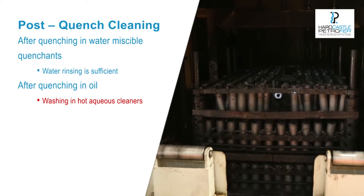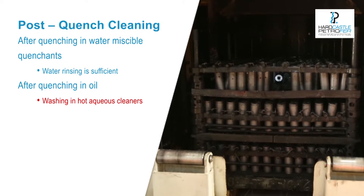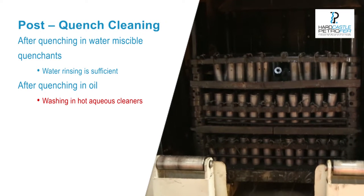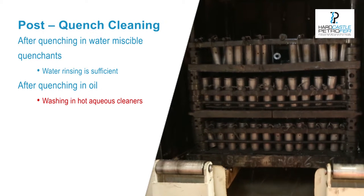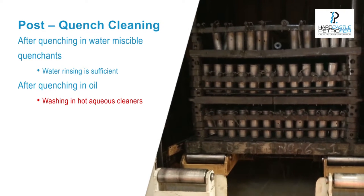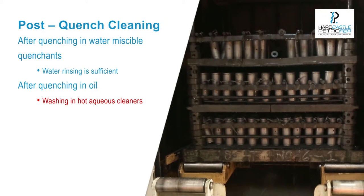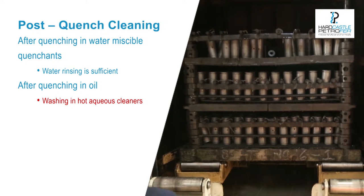The hot cleaner chosen should be formulated to provide rapid release of the quenching oil, so that it can be easily removed from the wash tank. Hardcastle Petrofers has developed High Clean for this purpose, thus enabling wash water to be used for longer periods with savings in the disposal costs.